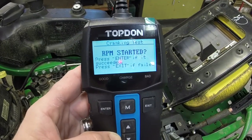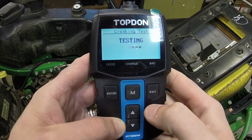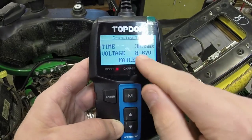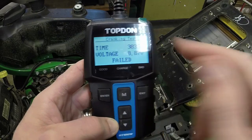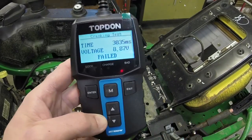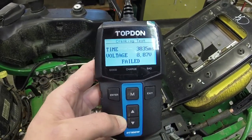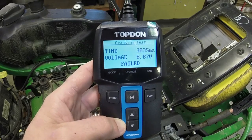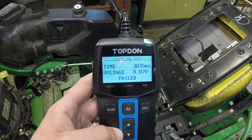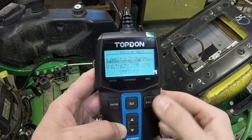It says 'press exit if failed.' So obviously the starter failed, but it was showing a cranking voltage of 8.87 volts and it took 3,835 milliseconds to attempt to start. It did not start, but it'll show you if the battery has enough to crank it over. Obviously this mower is not going to start due to the carb issue, but if I started my car it would probably say passed.